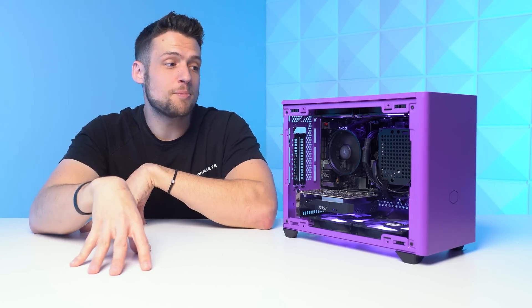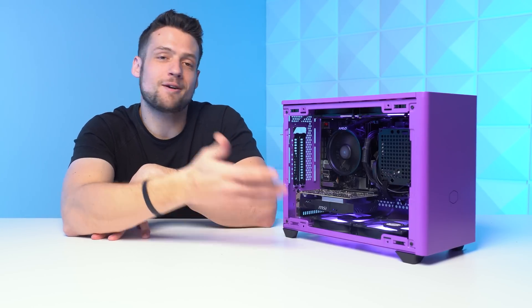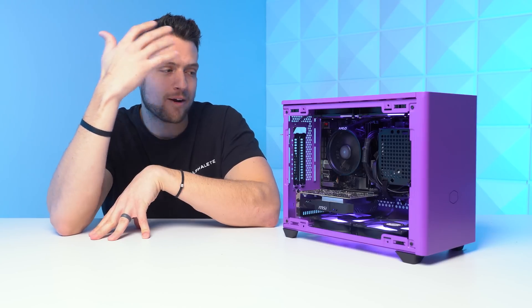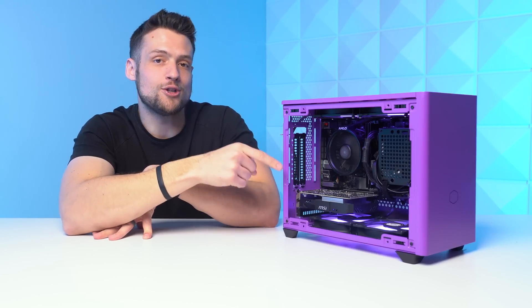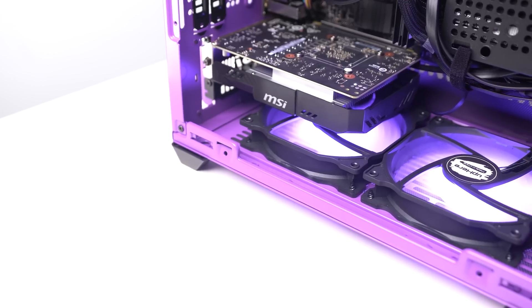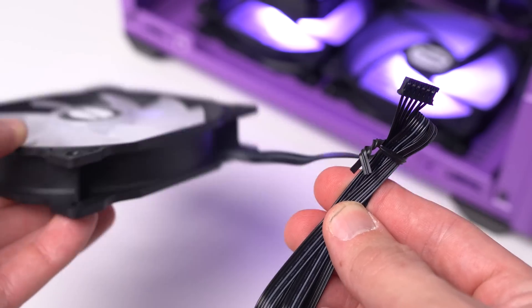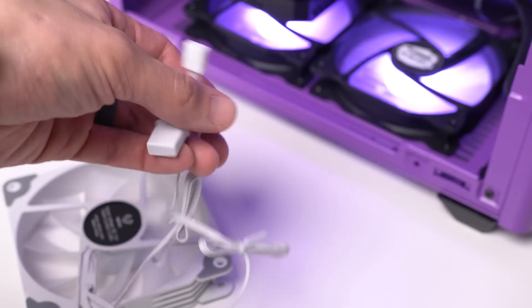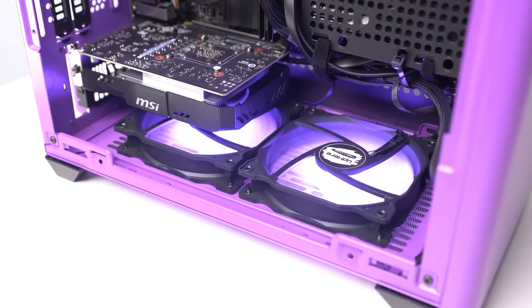Before getting into benchmarks, we have an aesthetic choice. I wasn't able to fit cable extensions in because that would be a nightmare in the already crammed NR200P, but I did throw in some RGB fans to give it a little extra. If you're going to use RGB fans, I'd highly recommend ones where there's only one cable going to a hub — fans with both a PWM and RGB connector would be a nightmare in a build like this. Always keep cable management and airflow in mind when designing tiny builds.